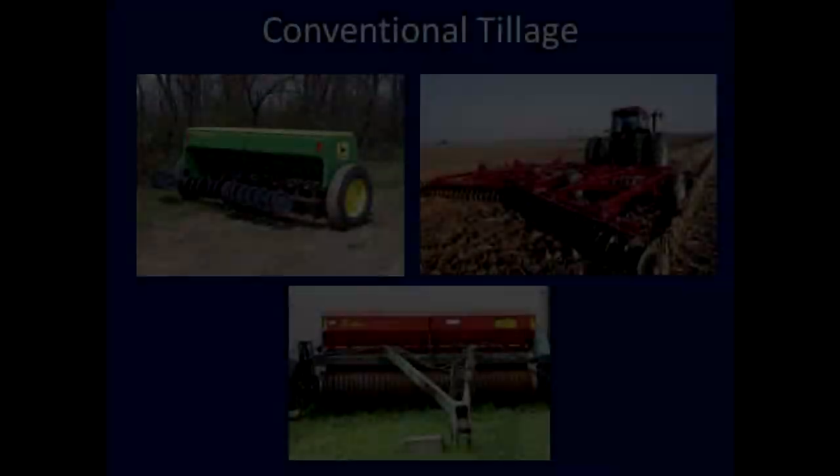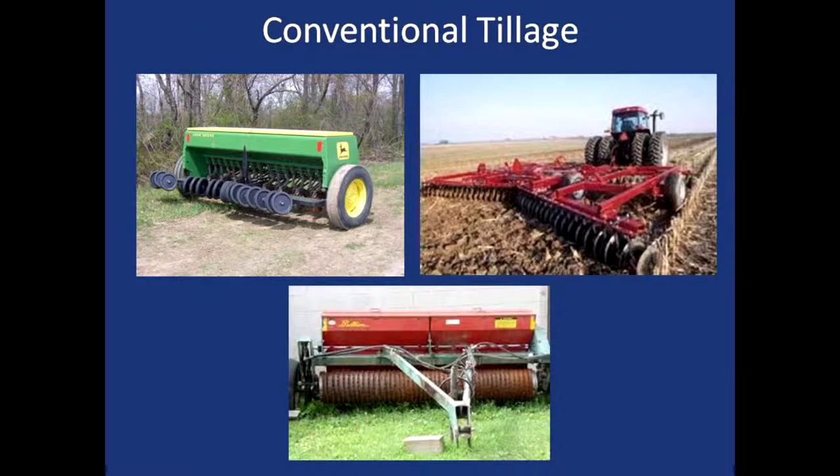In establishing and maintaining pastures, we can range from full tillage — which involves plowing, disking, dragging, and cultivating — all the way to the other extreme, which is frost seeding, where you're just broadcasting seed at a certain time of year.